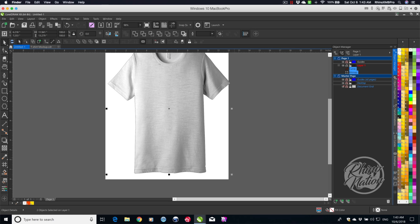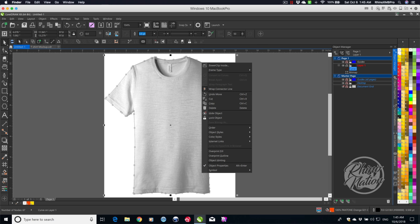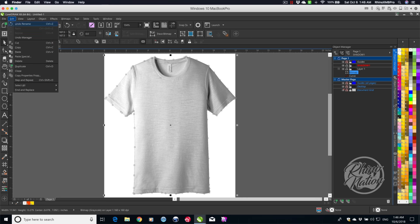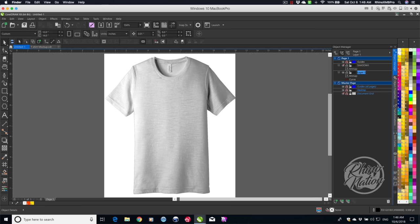Let me select both and scale it down so it fits on the page. Next, select the clipping path, right-click, Order, and send it to the back of the page. Now I'm going to add layers — create a new layer called Shadow 1, then duplicate the shirt via Edit > Duplicate or Ctrl+D, and drag that duplicate up to the Shadow 1 layer. Rename the first layer Shadow 2, create another layer called Color Layer, and drag it below the Shadow 2 layer.